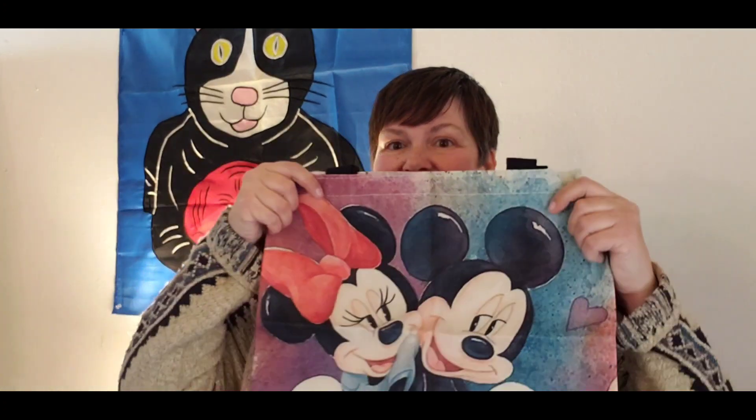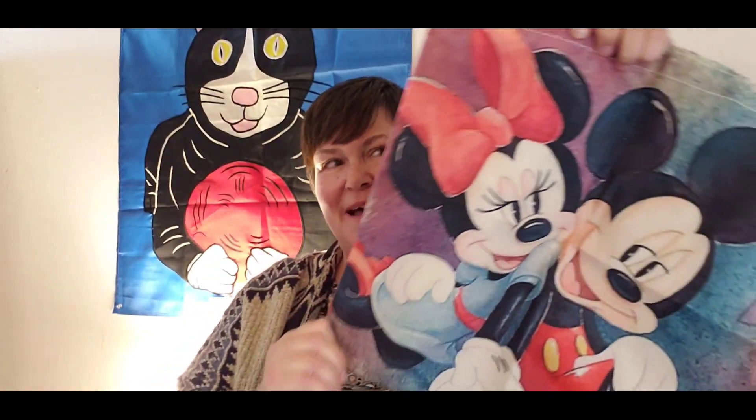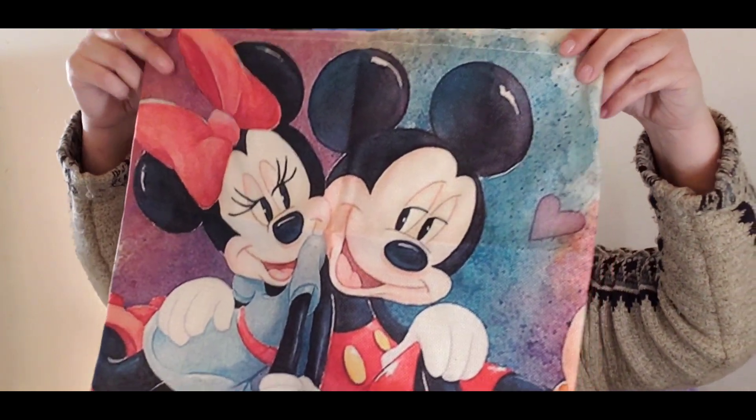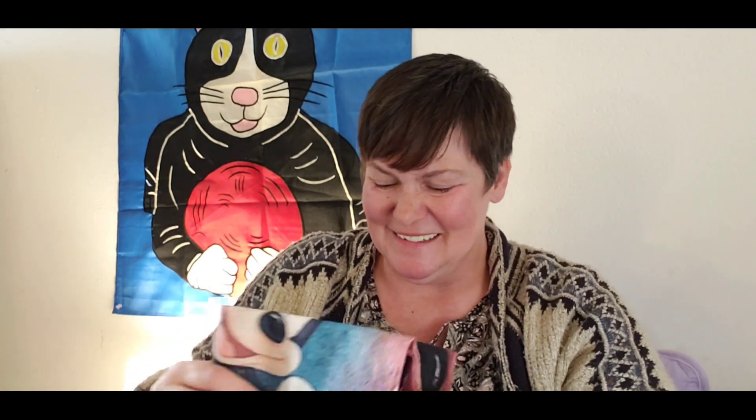This I got for a co-worker because she is a Disney freak — she loves anything and everything Disney. Look at that — isn't that cute, Mickey and Minnie Mouse? It's just a regular tote bag with the double handles. I saw this and I'm like, 'so-and-so at work would love this bag.' I love doing random acts of kindness, y'all.